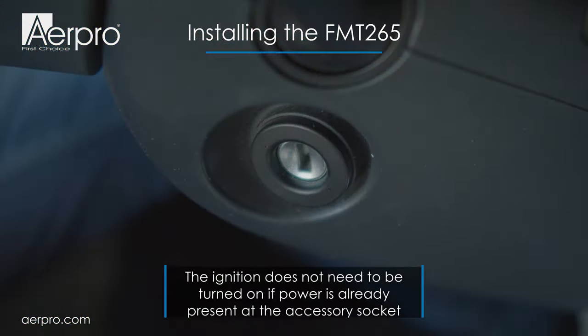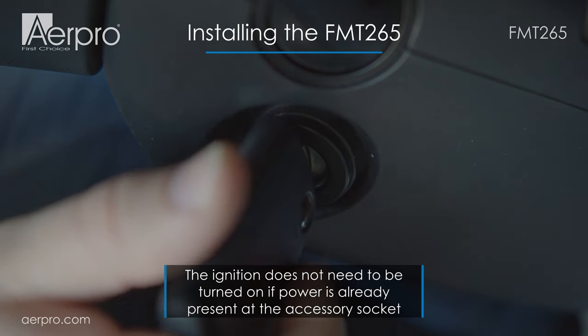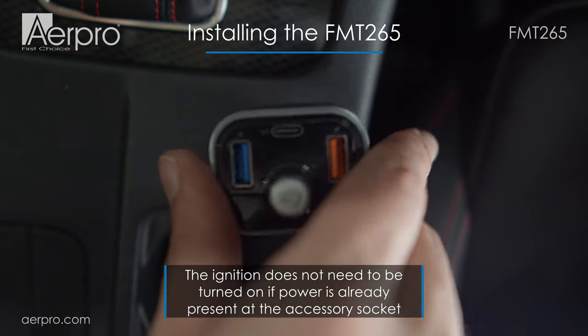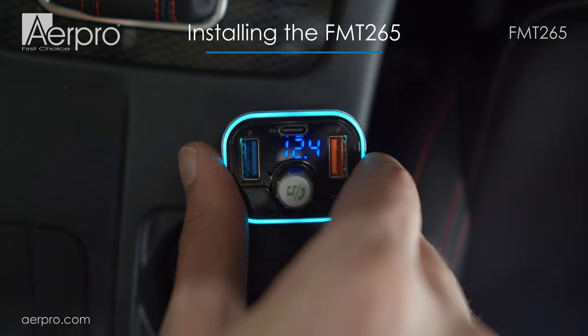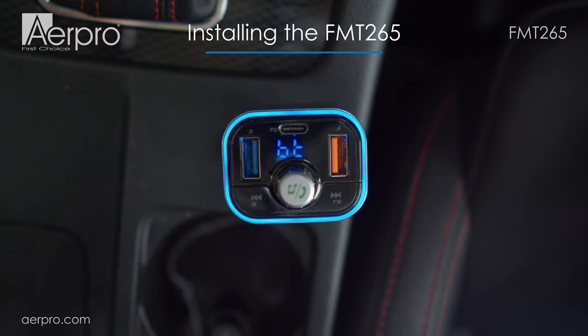First thing to do is put your car in accessory so that the 12 or 24 volt power will be available on your socket. When you first plug in the FMT265 FM transmitter, it will display high, then the current car battery voltage, then Bluetooth mode, and then finally the current FM frequency.